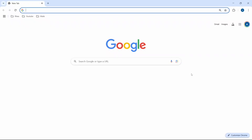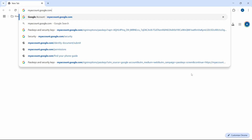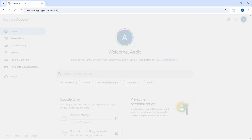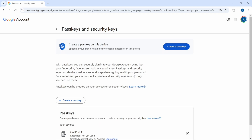Now let's see how to create a passkey for this device. First, open your browser and search for myaccount.google.com. Then click on Security and scroll down. You'll find an option called Passkeys and Security Keys. Click on this and then click on Create a Passkey.